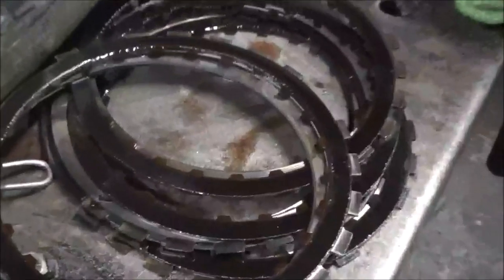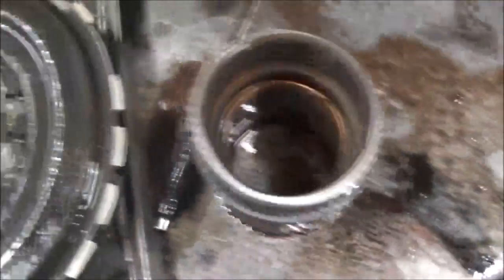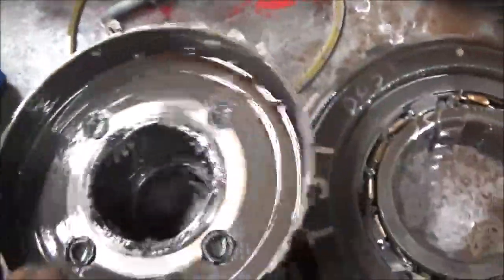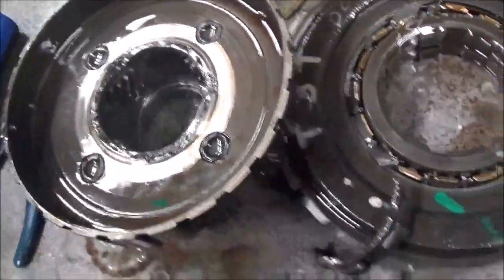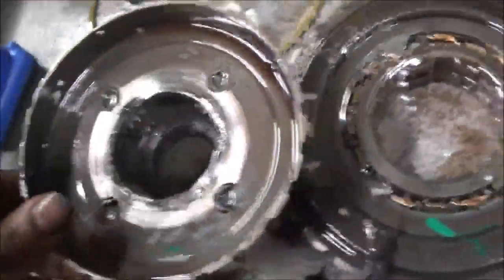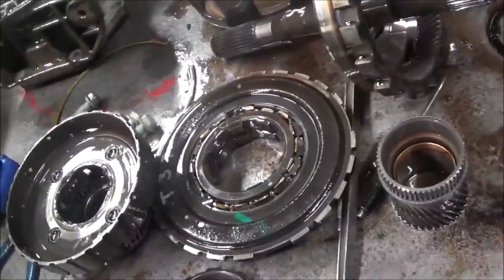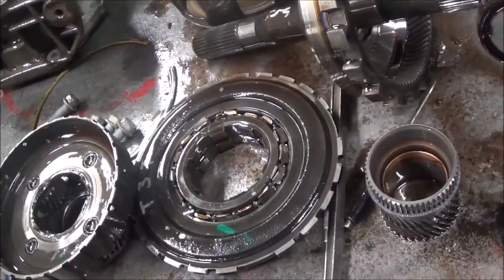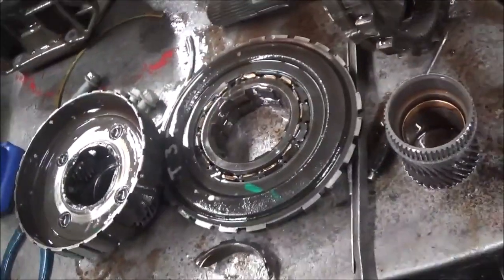The low reverse clutches are not too good either. How this broke, I don't know — I hardly ever see something like this. But it happened. And again, the symptom was it would not drive. You had to drop it down to first, second, third, and then you could go up to fourth and drive it that way.